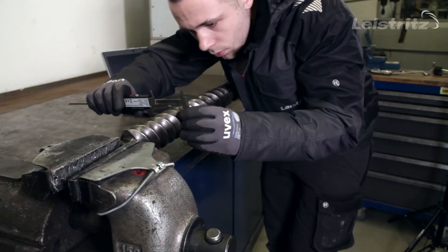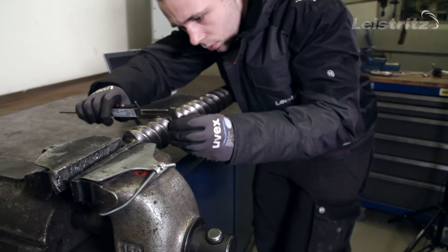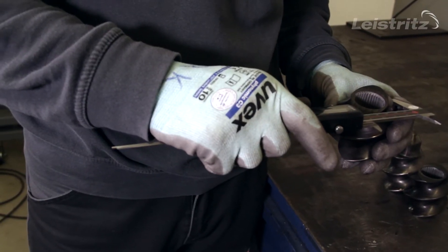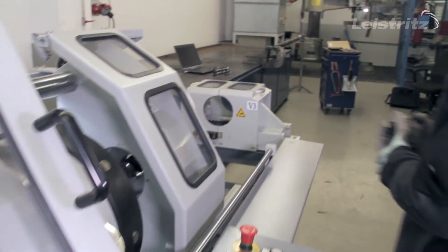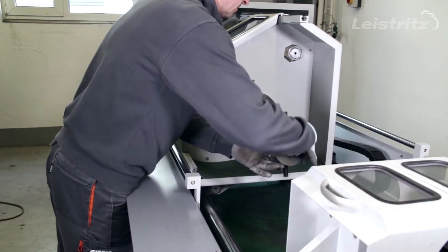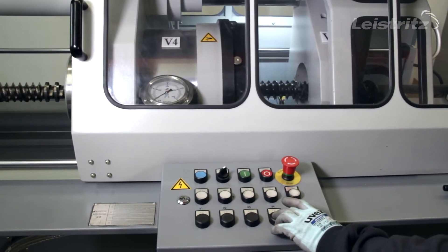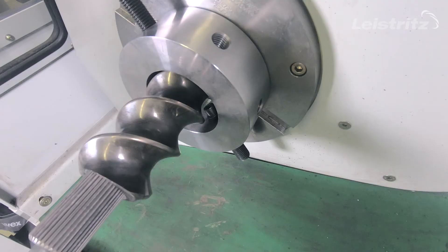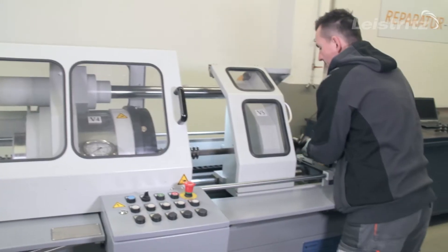For screw sets we recommend a periodical inspection for wear and damage. At our Leistritz repair center we make all the necessary measurements with modern equipment. If required, we strip off the screw elements from the shafts very softly. With our hydraulic stripping device it is possible to dismantle the screws without thermal and mechanical influences.